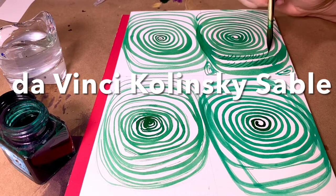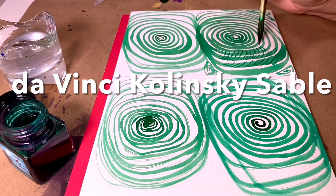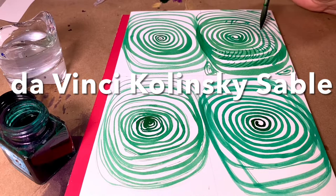A Kolinsky sable brush is just such a joy to paint with. All the little fine details, all the little lines. I just can't stop.